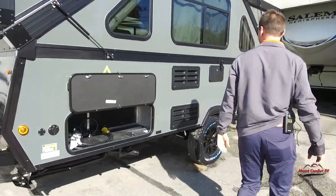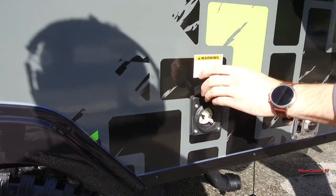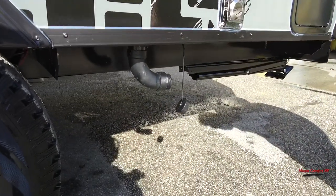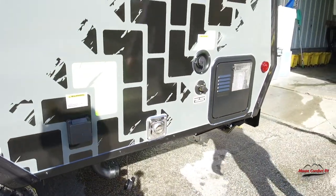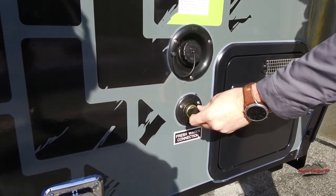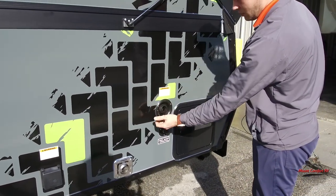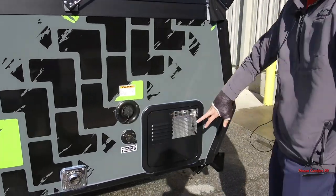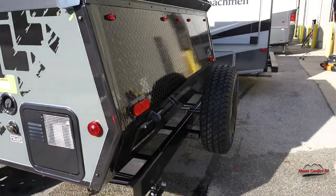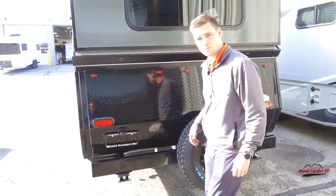Moving along the outside, you have the outdoor shower here. You have your 30-amp connection. There's going to be your dump tank for your gray tank. Here's going to be your fresh water connection. A cool thing about this is it has 35 gallons of fresh water, which is pretty big for such a small unit. You also have your city water connection, a 6-gallon water heater, and diamond plate on the front and back to protect you from rocks bouncing up while you're traveling.